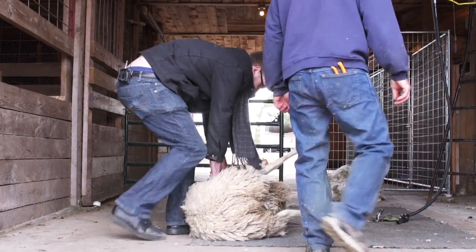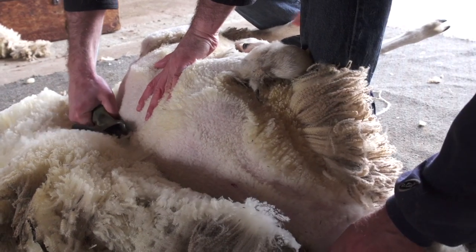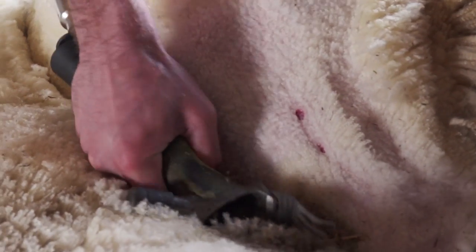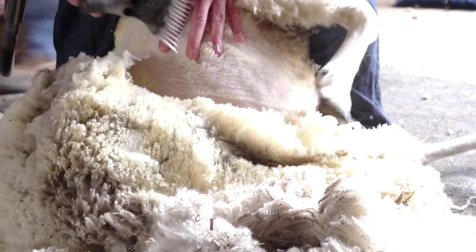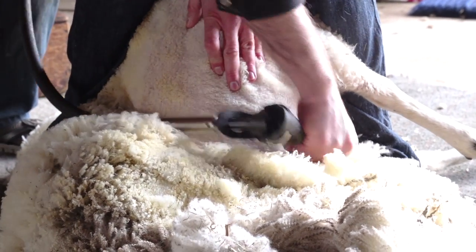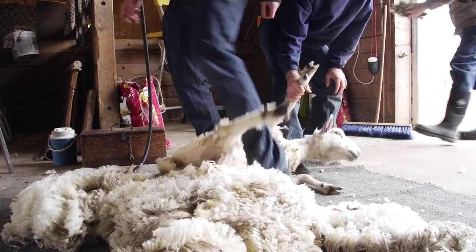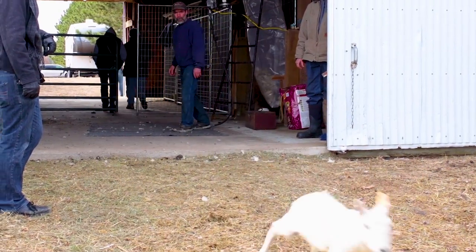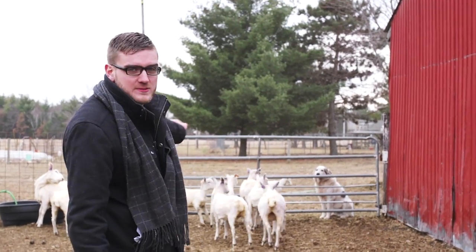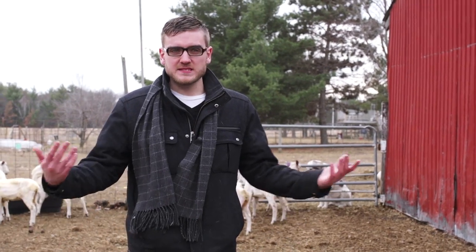Jim explained how it's important to make sure you get the wool in a single swipe. Otherwise, you end up with double cuts, which makes the fiber hard to spin. So I sheared a sheep — and you can probably tell which one it is; it's the one with the really lopsided haircut. But I have my wool, and next up is spinning.